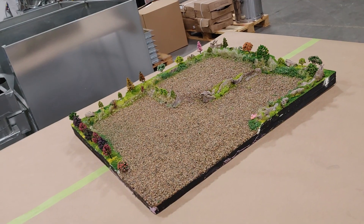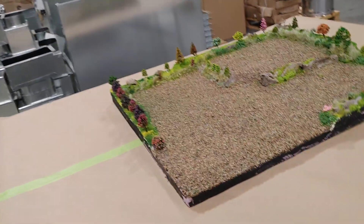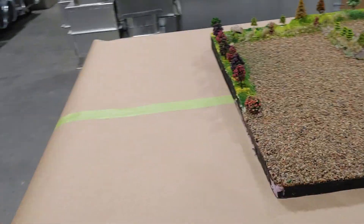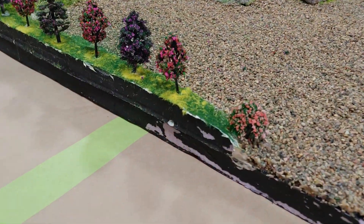Here is the diorama update. I had to bring it to the shop to do the flocking because it's too messy to do at home. As you can see, this is — well, it looks like a sea of rocks. This is gonna be the campground; I did the grass in here.